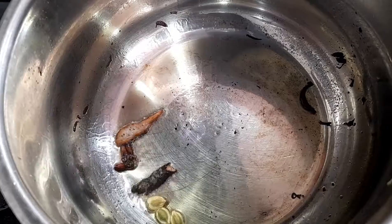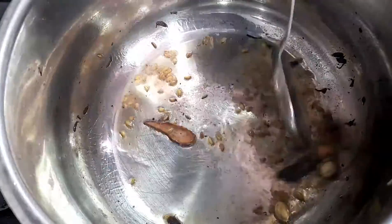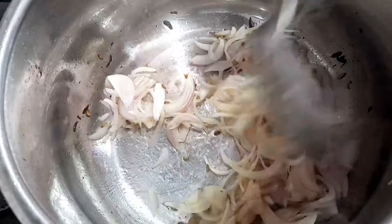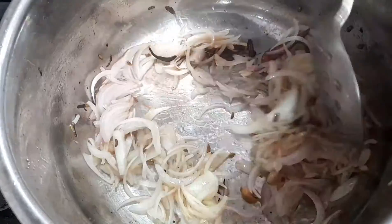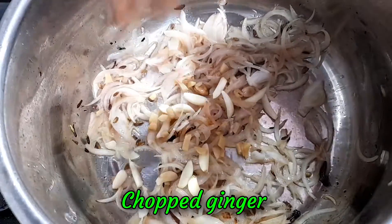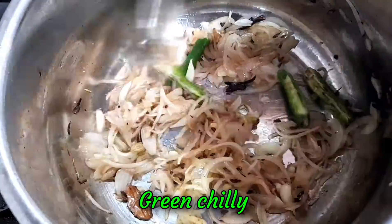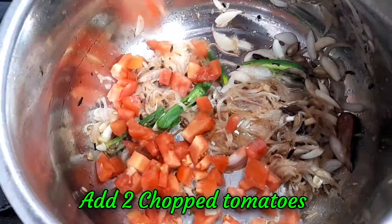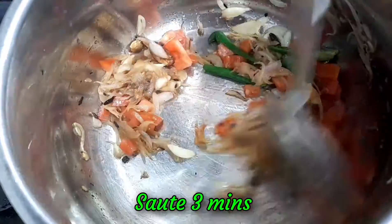We're going to make a mix of this. I'm going to go ahead and add a little bit of oil.